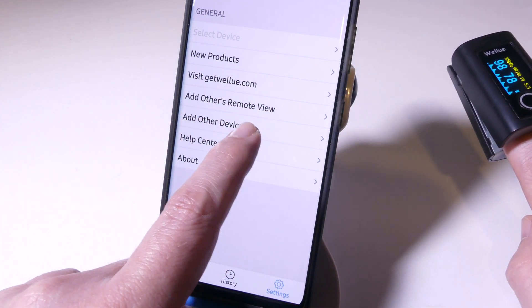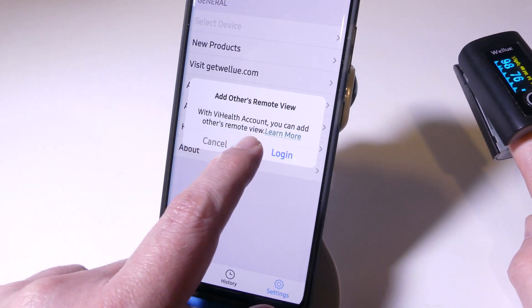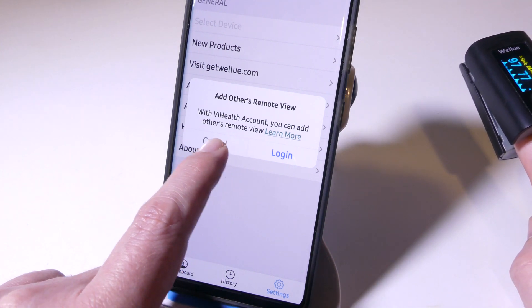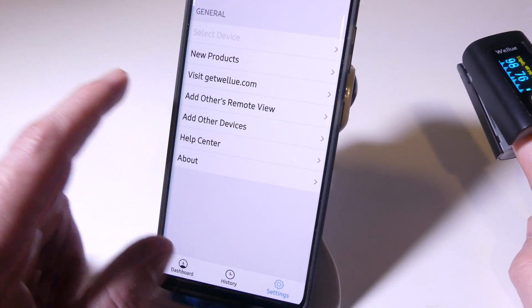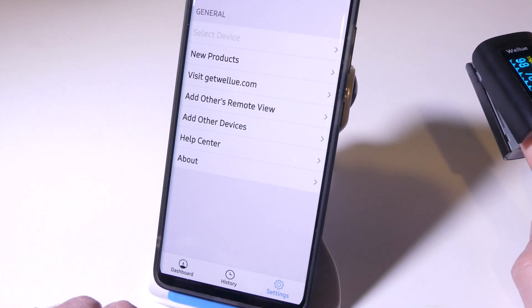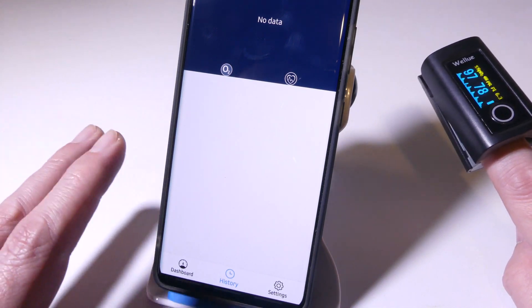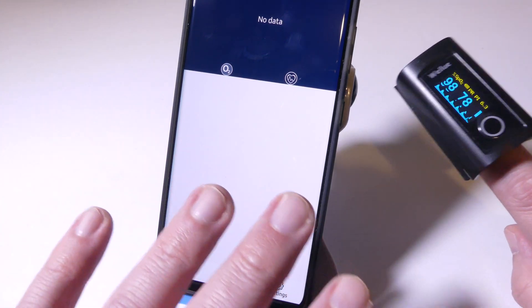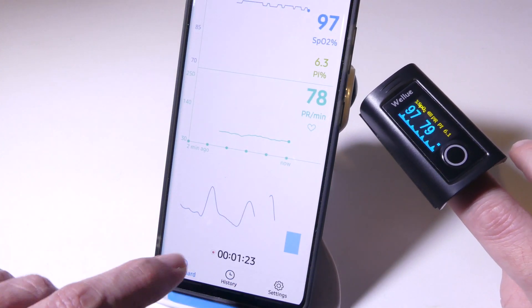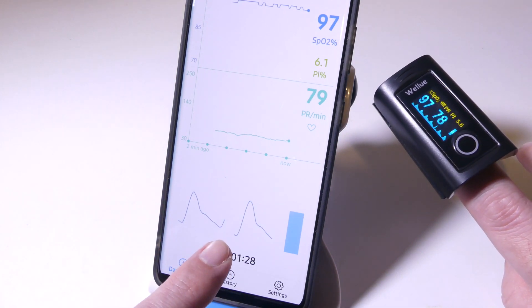You also have an 'add others' remote view option in the app. With a vHealth account, you can add other people, so even if you don't live in the same house, you can set it up so that when they're wearing this, you can remotely view their data from afar. In history, after you're done and exit the app, it'll save everything to history and you can go back in and check it out. It's a well-rounded, super useful app.